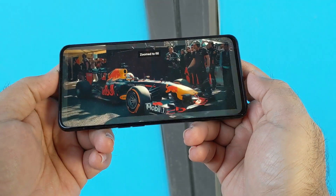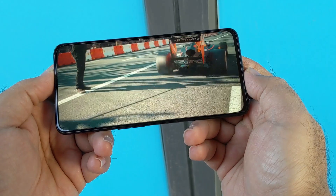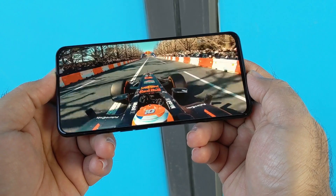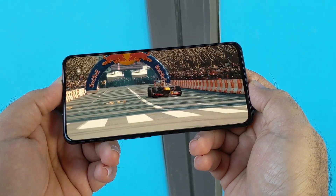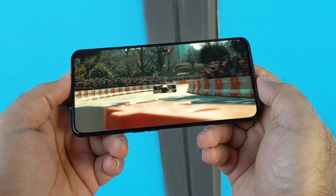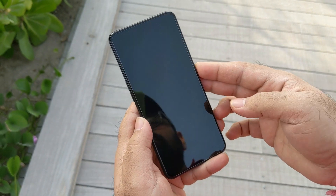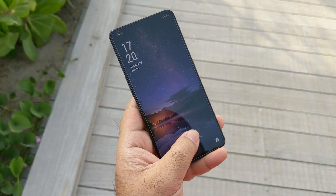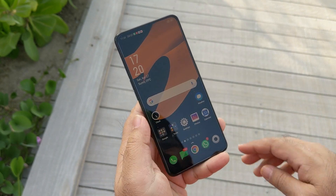Upfront, the display is a 1080p AMOLED variety, and the color saturation and content consumption experience is satisfying. Watching anything on this display was quite pleasant. Since this is a truly edge-to-edge display without any cutouts or notches, it houses an in-screen fingerprint scanner of the optical variety. This functions as expected — neither very fast nor very slow, but it brings a good amount of accuracy on your unlocking attempts.